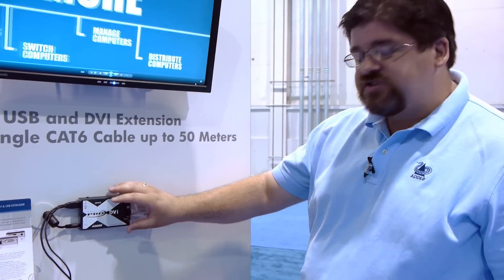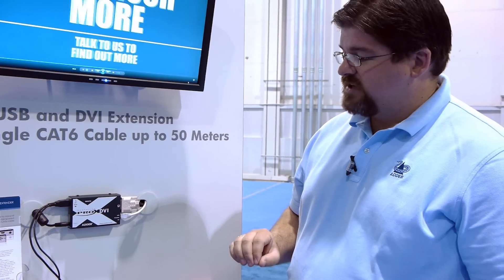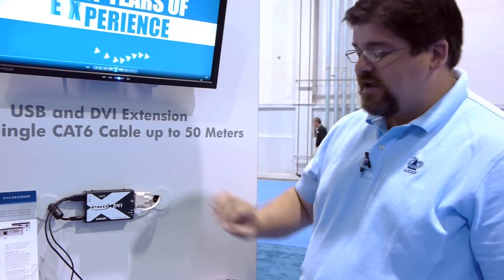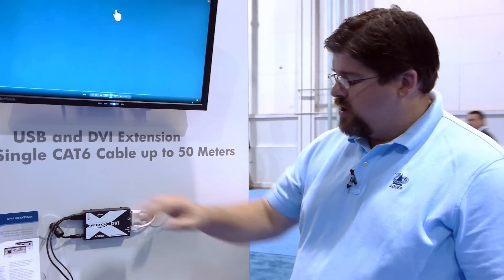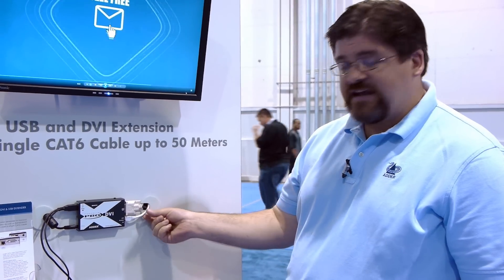Hi, Tim Conway from Adder here at Infocom to talk for a couple of moments about the Adderlink XDVI Pro KVM Extender. The XDVI Pro is, as you can see, a very small form factor KVM extension device that's going to allow us to extend full single-link DVI resolutions as well as transparent USB over a single CAT-X cable.